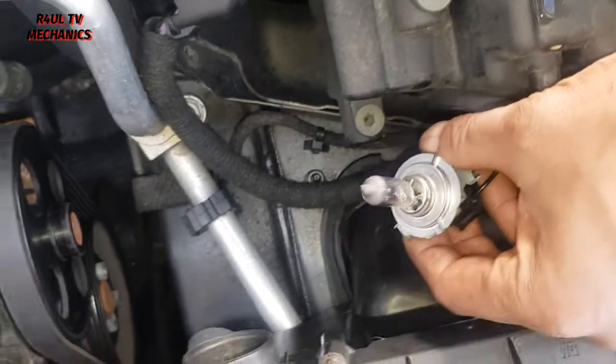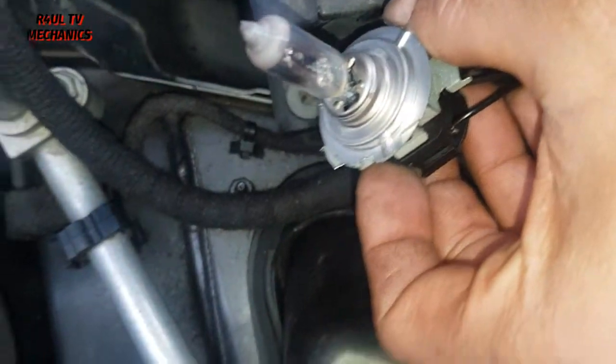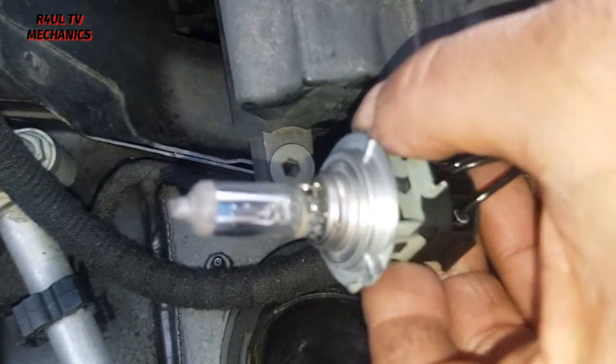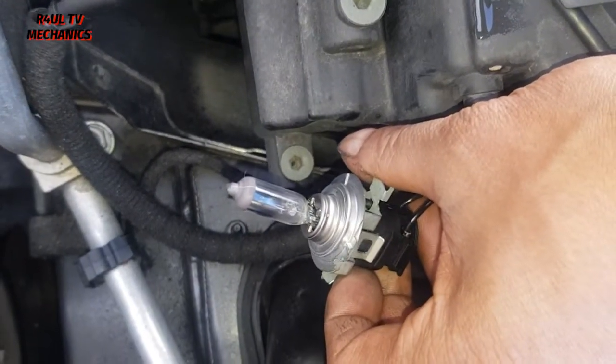That's all you do. Once the bulb is out it's absolutely plain sailing. We're just going to pull that bulb off. Can you see the pointer there on the top? Make sure the pointer lines up when you put the new bulb on, and just refit it in reverse order.